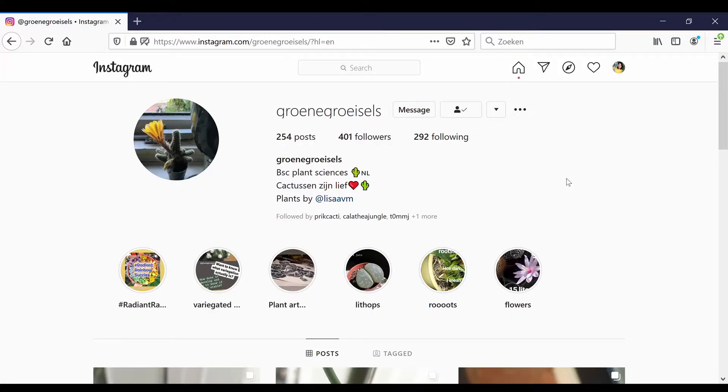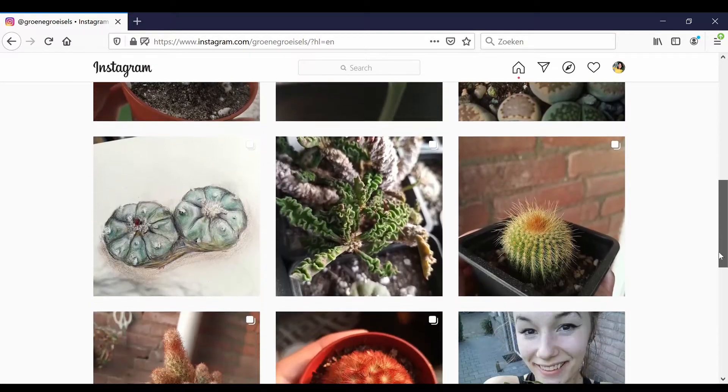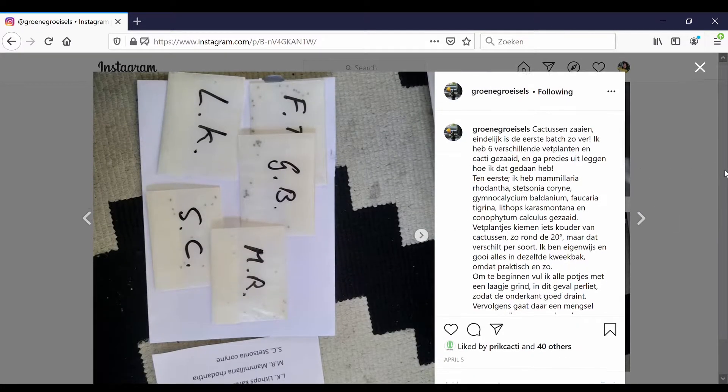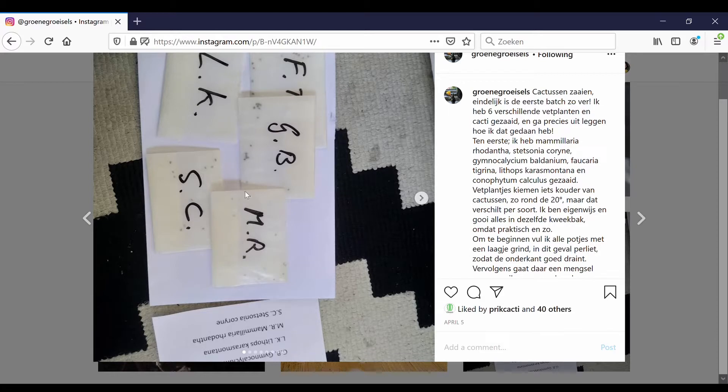I found these seeds at the garden center, and I'm following instructions from someone I got to know on Instagram. Basically, this is the page of Lisa — she posts about cacti. Her page name is something like Hruizels; my Dutch is not very good. If you scroll down on her page you'll see all her posts, and one post in particular shows how she did it. I invite you to check it out, and if you like it, follow her on Instagram. So let's start!